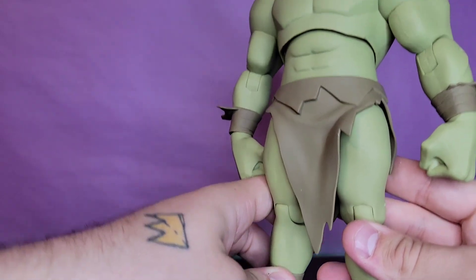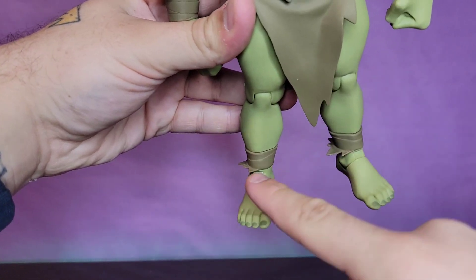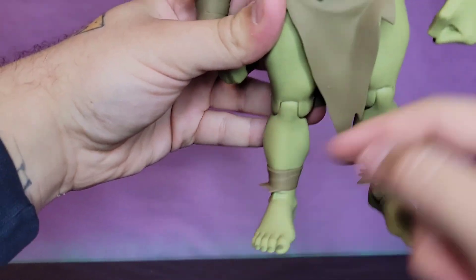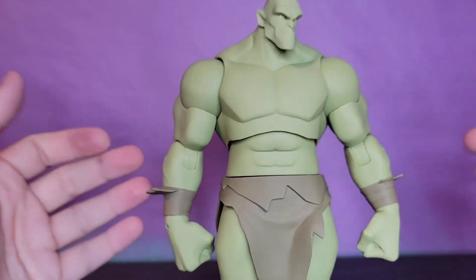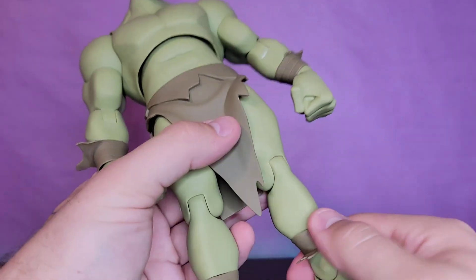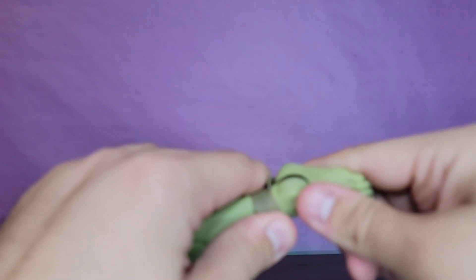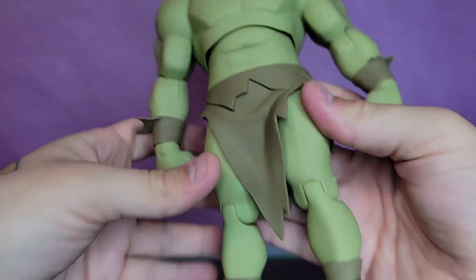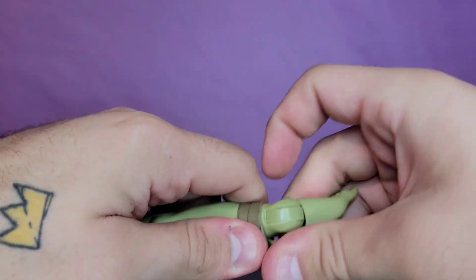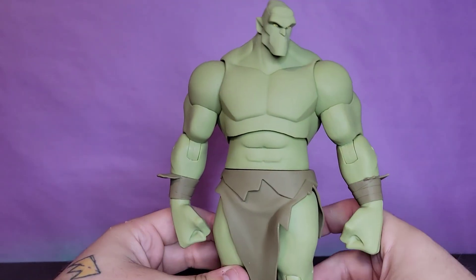One thing that kind of bothers me - and it's a very nitpicky thing - the wraps around his ankles or shins are both going in the same direction, whereas the ones on his forearms are going in opposite directions. I kind of wish this one was facing outward. You can try to rotate it and flip the ankle around, but it doesn't match the sculpt - it's really meant to be like this. Is it the end of the world? No.